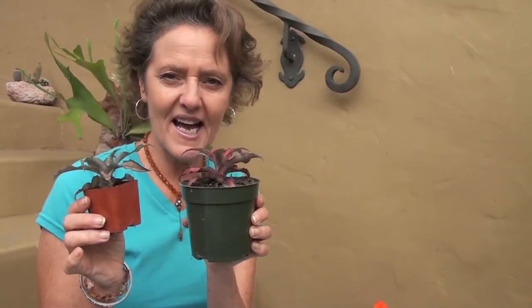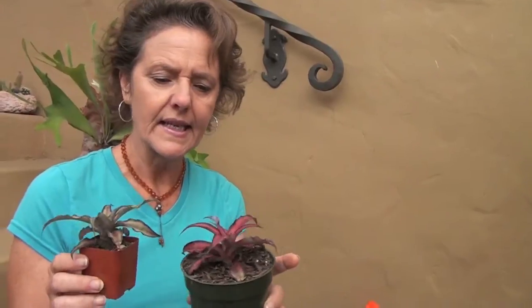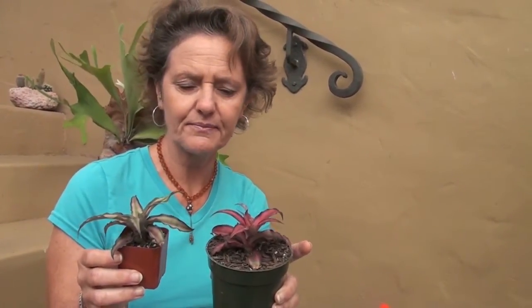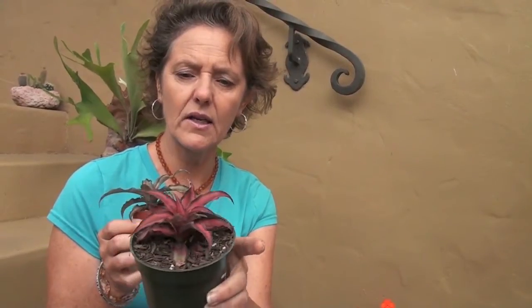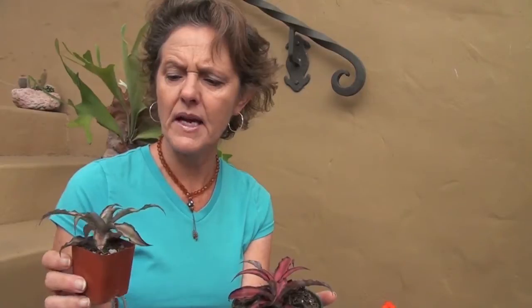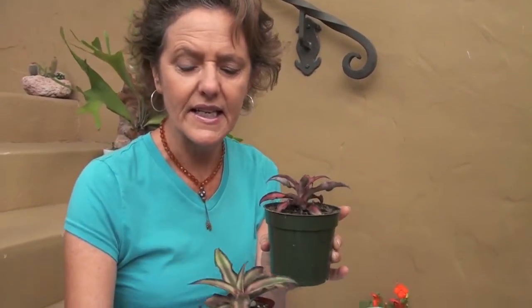Here are two pups I took off about a couple of months ago. They were both in the house — I had them healing off. This one has been out a few weeks longer so you can see it has a lot more of the pink color. The other one was in a darker spot in my house and wasn't getting a lot of light, so this one is still green.